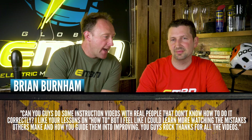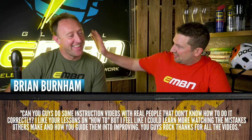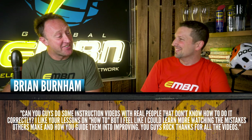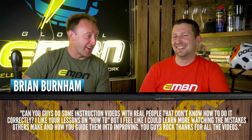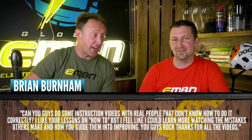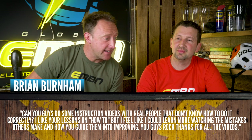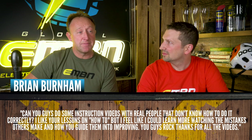Brian Burnham asks: can you guys do some instruction videos with real people — real people that don't know how to do it correctly? He feels he could learn much more watching the mistakes others make and how you guide them to improving. Thanks for all the videos, Brian.